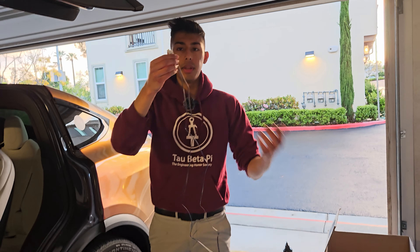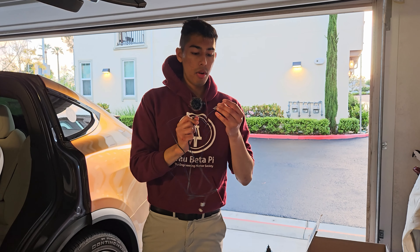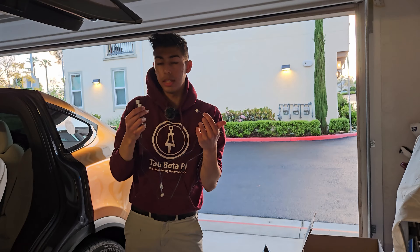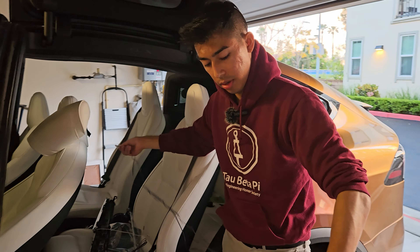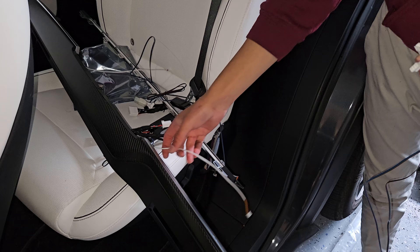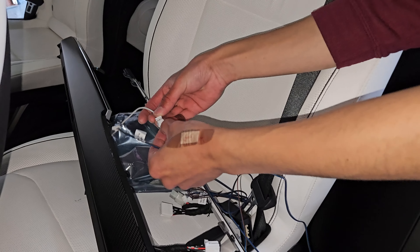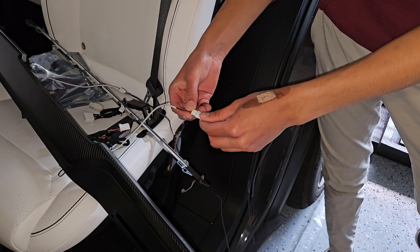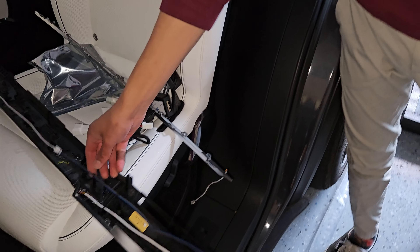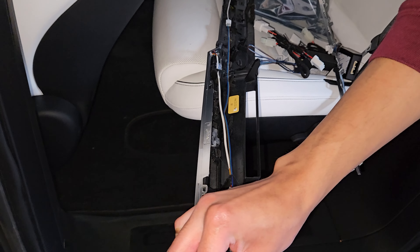We're going to get two extension cables — get the ones labeled 'Model X Center Console Cable,' one that says Left and one that says Right. The Right one is a little bit longer than the Left. Take the longer one — center console right — and connect it; the driver's side has a little divot. The passenger side connects to the right cable, and it's keyed so it only goes in one way. Then grab the Left cable for the other side. Run them underneath this channel, wired together, avoiding any clips so they don't get snagged.